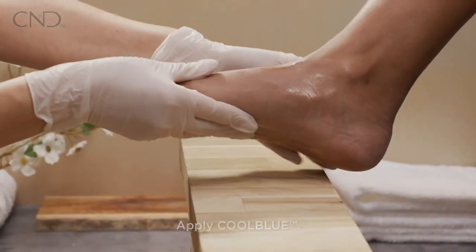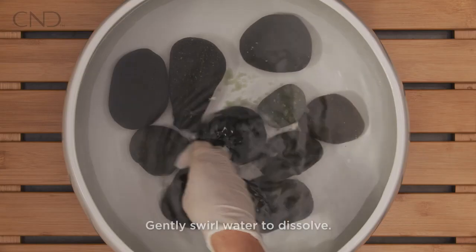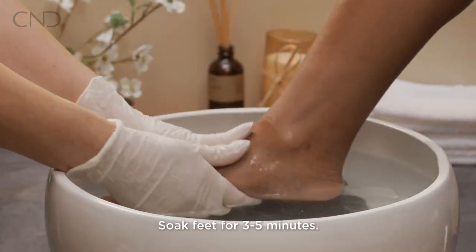Begin the service by applying cool blue. Add one teaspoon of mineral bath to a footbath. Gently swirl the water to dissolve and then soak the feet for three to five minutes.